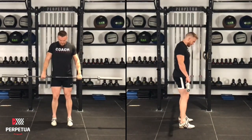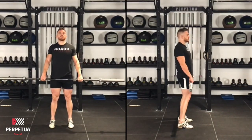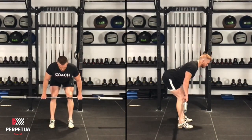With your feet hip-width apart and your toes facing forward, you want to keep your tummy tight and your chest big. You then want to start off the movement by unlocking your knees and pushing your hips back.